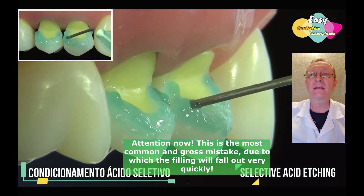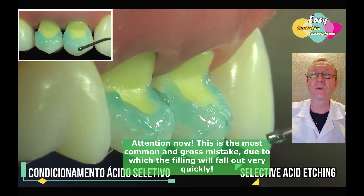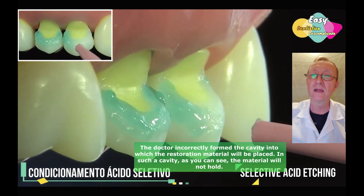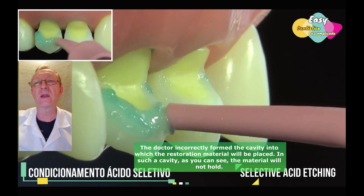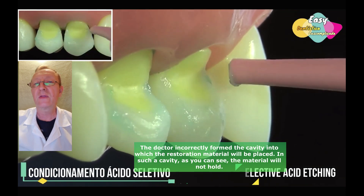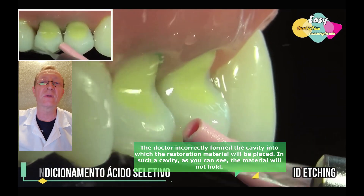Attention now. This is the most common and gross mistake, due to which the filling will fall out very quickly. The doctor incorrectly formed the cavity into which the restoration material will be placed. In such a cavity, as you can see, the material will not hold.